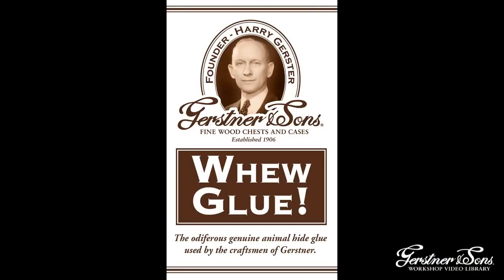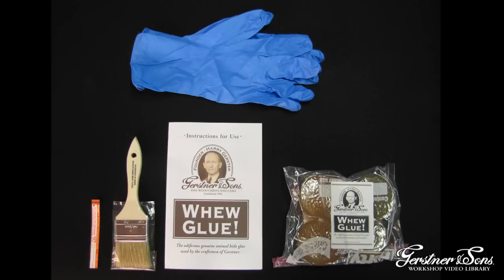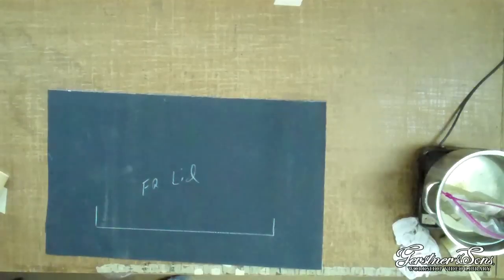The glue we are using for this demonstration is Gershner Woo Glue. Gershner Woo Glue is the same animal hide glue that we use in our factory. We have packaged the animal hide glue with some other essential supplies into a kit called Gershner Woo Glue that you can use at home.